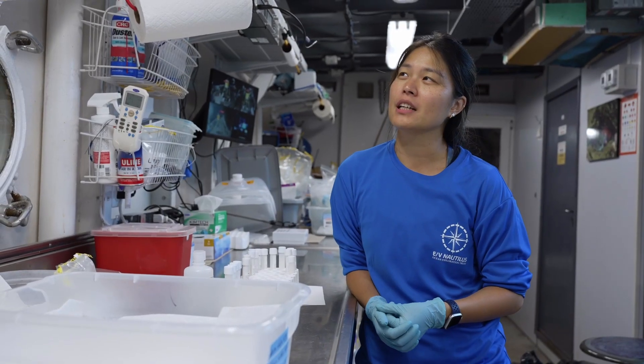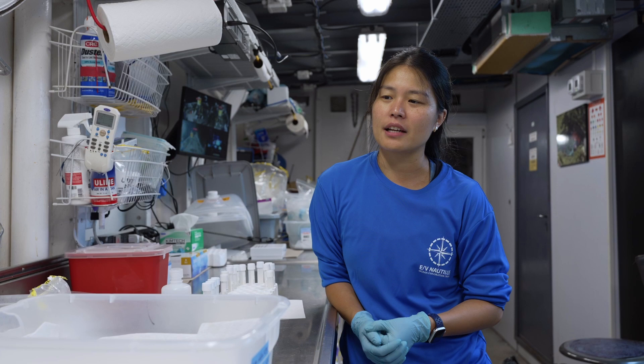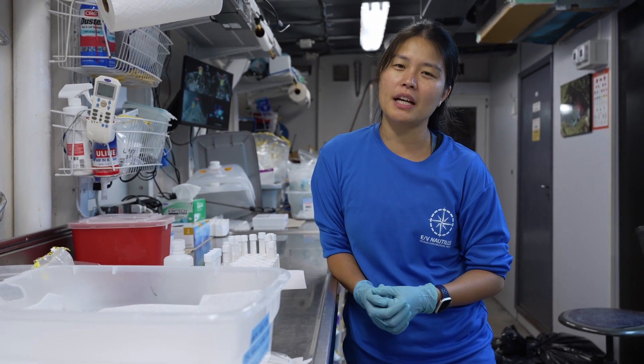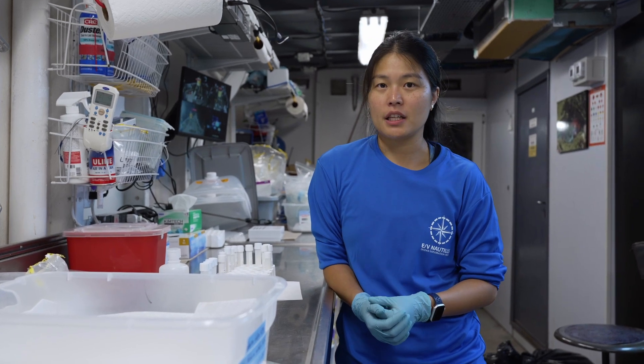What I find really valuable about environmental DNA or eDNA is that we can really quickly and with very few resources be able to identify many organisms that are in the ecosystems.